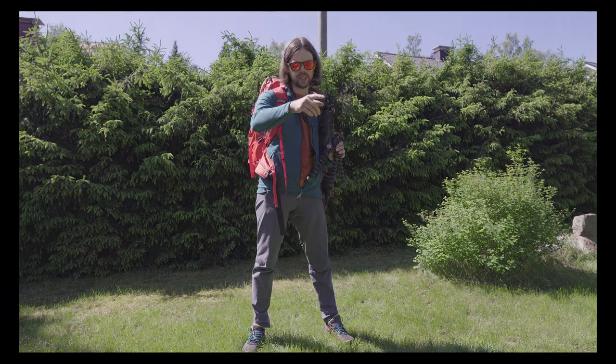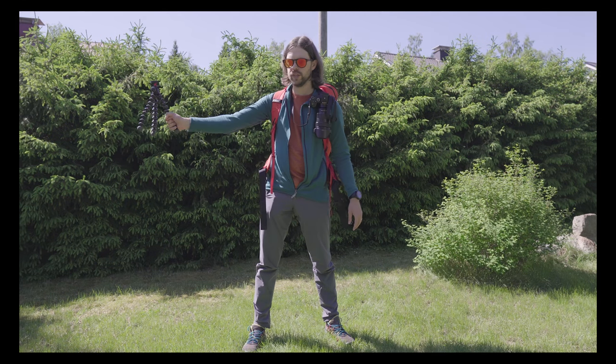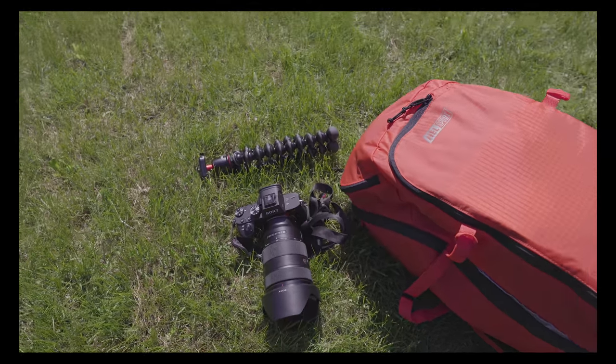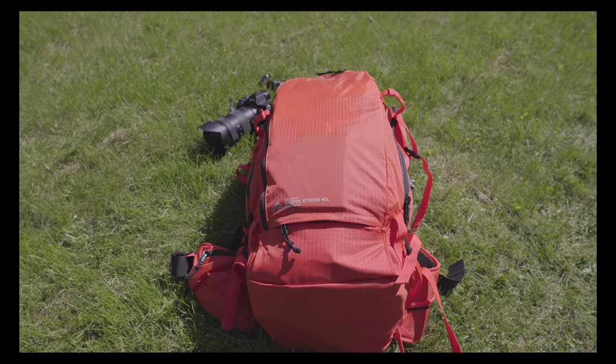The Joby GorillaPod with the Sony A6500 and the mic connected next to it for the video stuff, and the Hellsport Snotta Extreme 40-liter backpack that was really good to carry all the gear comfortably on the long days.